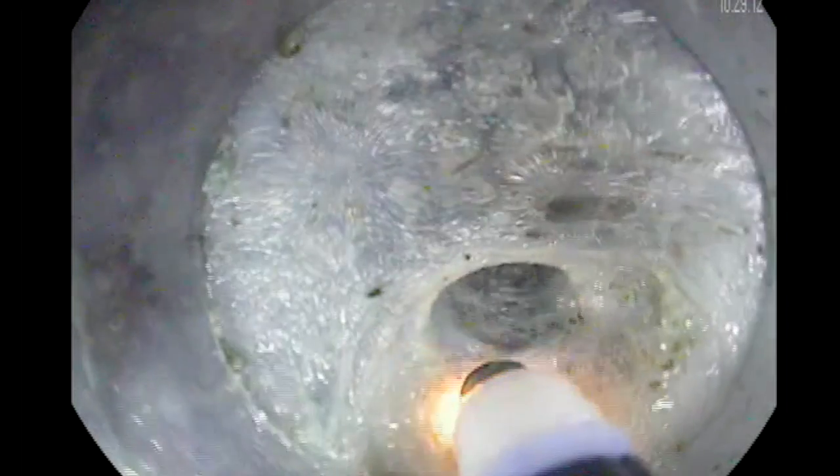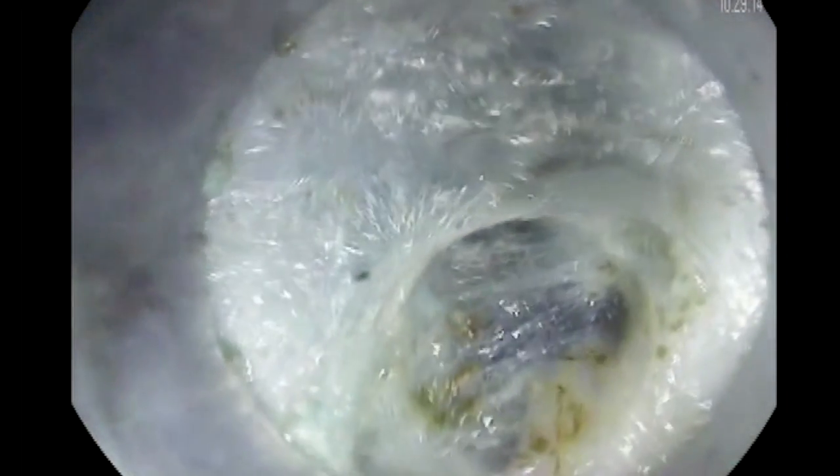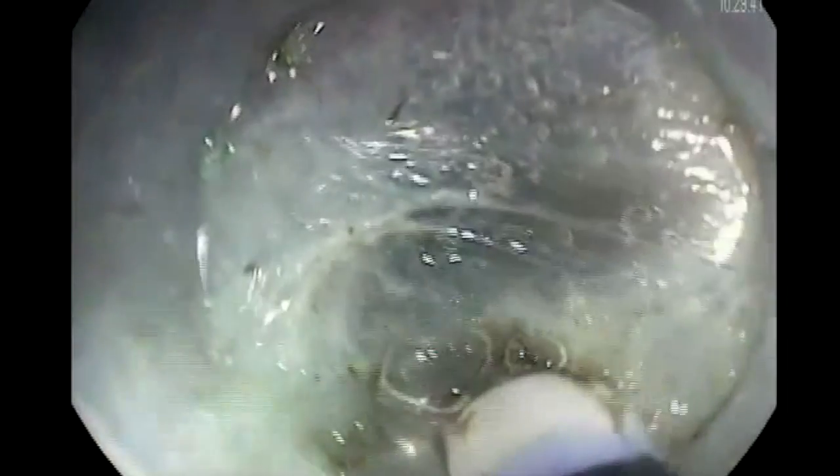Inject a lot of fluid and go toward the muscle. It's okay to dissect towards the muscle area rather than dissecting towards the mucosal area, because in this area we are going to do what we call myotomy later on. Once we pass the GE junction, immediately you will find that the space is wide open.